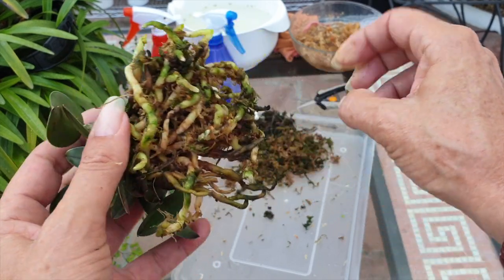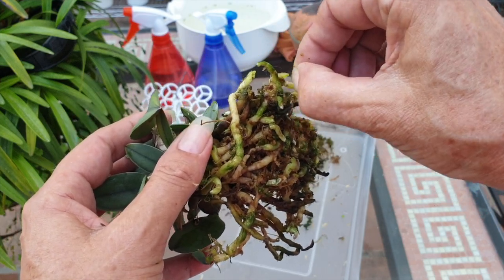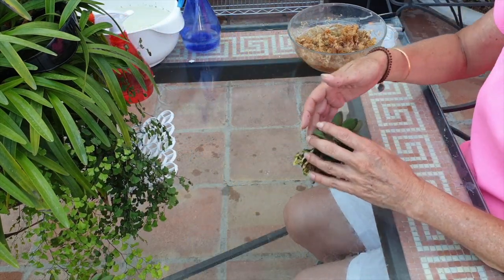I'll probably have a second thought and say, okay, I'm good. Let's get this mounted. A little bit of cleanup never hurt anybody.